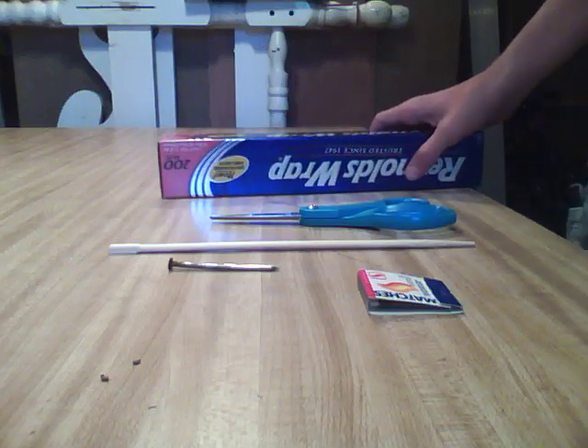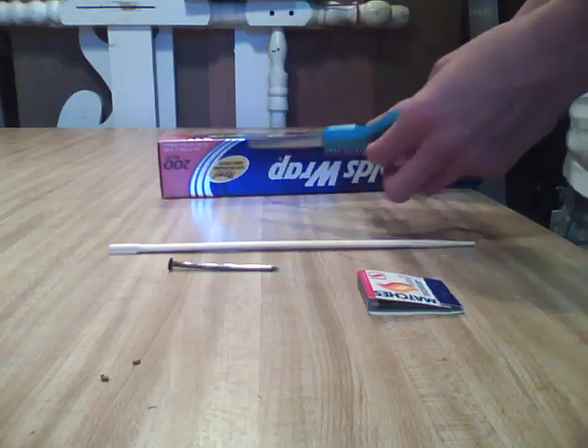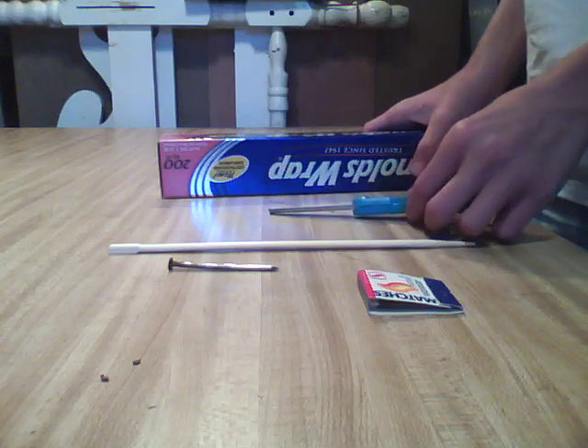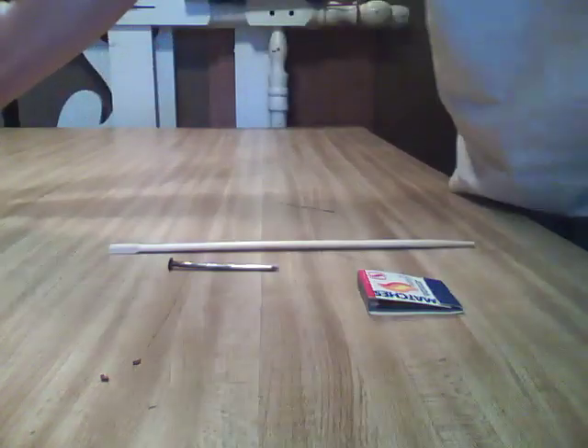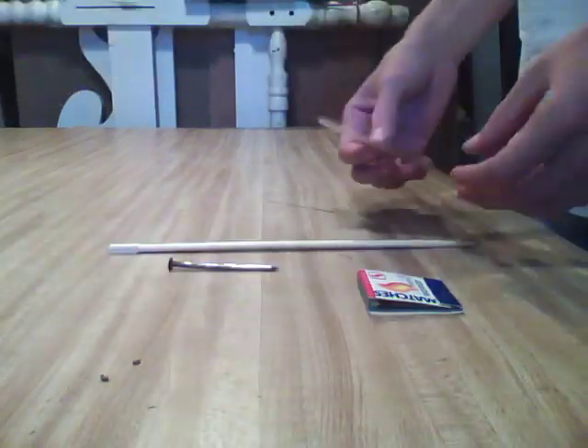So the first thing you're going to do is take your scissors and cut a piece of tin foil about 3 inches by 4 inches. I've already got a piece that size.